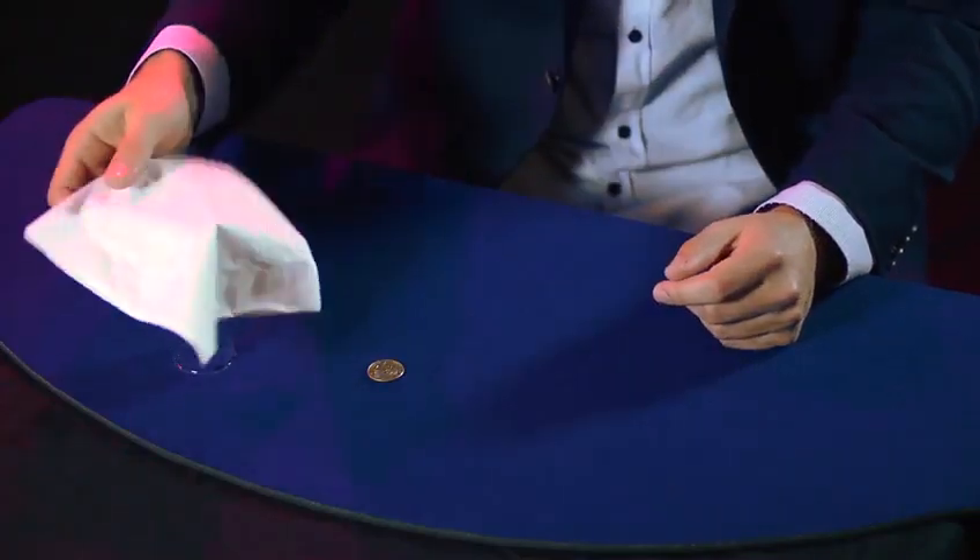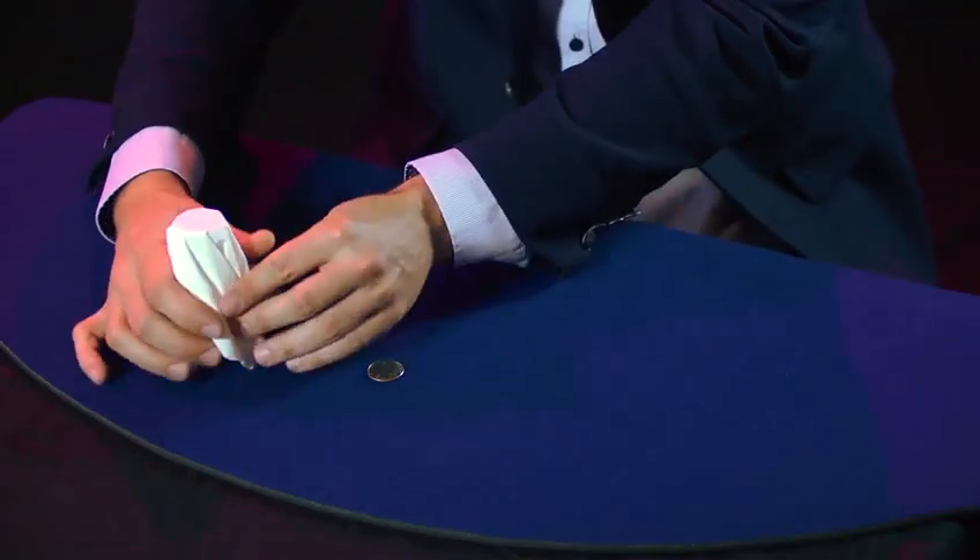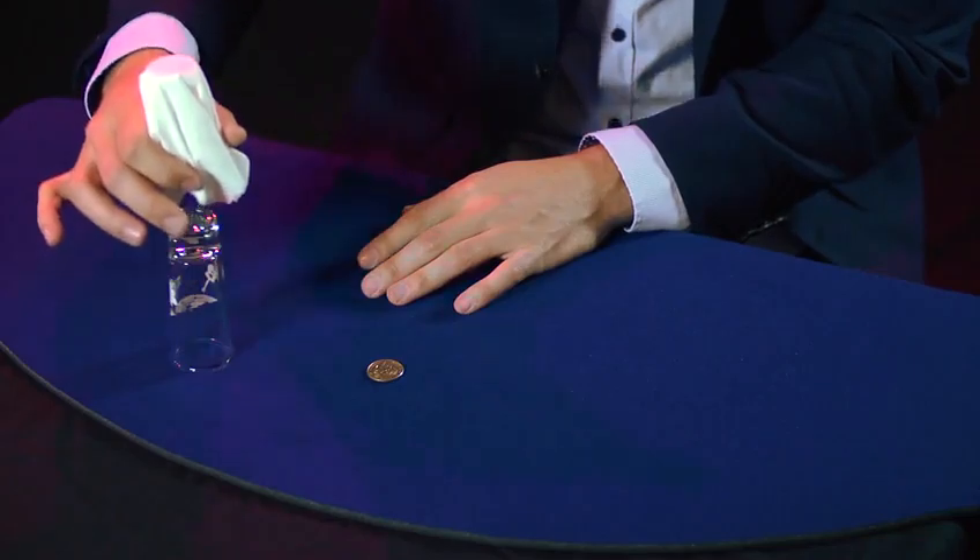The secret is that paper napkins hold the shape of the shot glass even after the shot glass is gone. That's sort of the secret behind the trick.